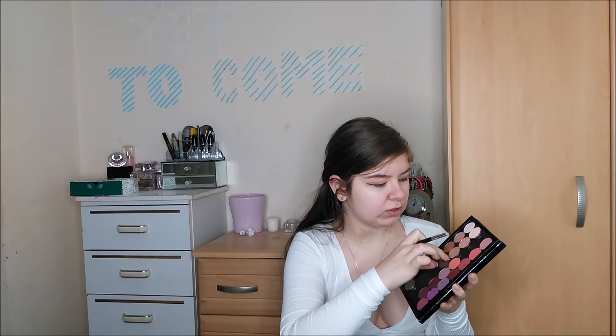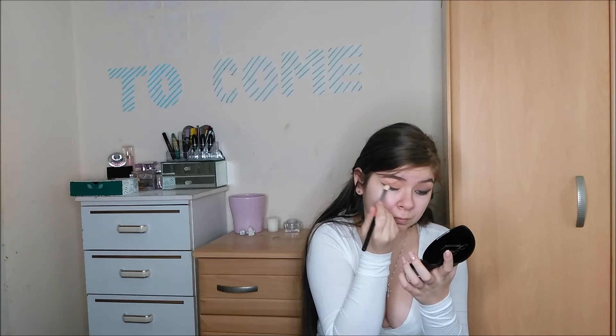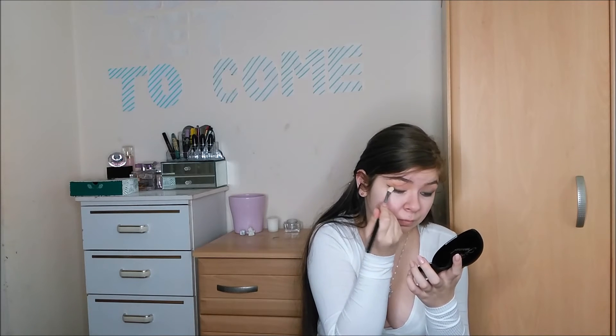First apply the kohl as close to the liquid liner as you want, and then I'm going to take the same shadow palette and pick up this shade called "Cloudline" to smudge the eye kohl I just applied. If you think you want to apply some more eye kohl you can, to smoke it out even more. I'm going to apply some more eye kohl especially to the winged part of the eye because I feel like it's not smoked out enough.